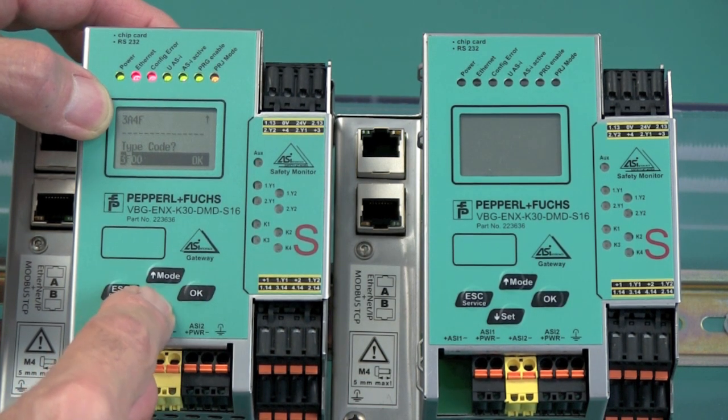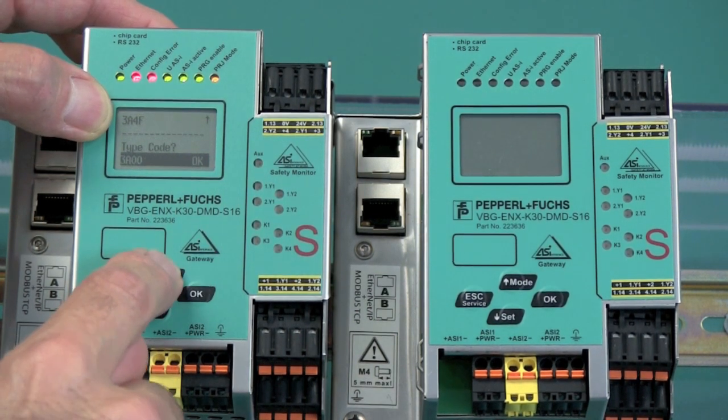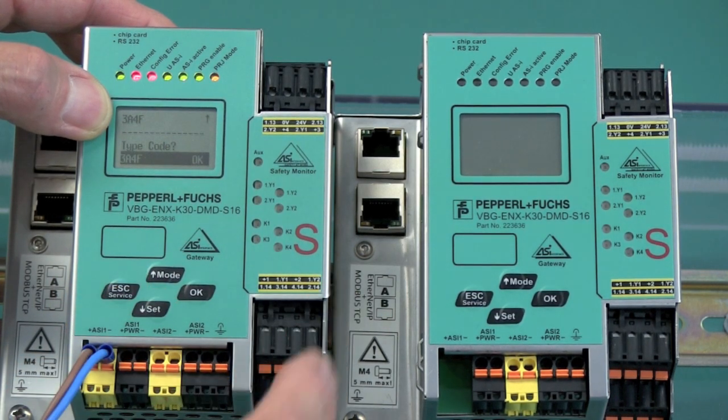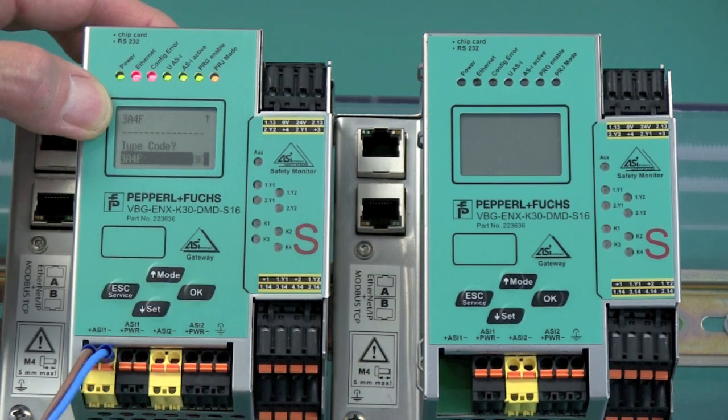Then we hit OK to come to the next number. We can go up or down — in this case, getting to the A, it's a little easier to go down. OK here. Now we go to a 4 and then simply an F. Once the code is inserted, we tap one more time and acknowledge the OK.